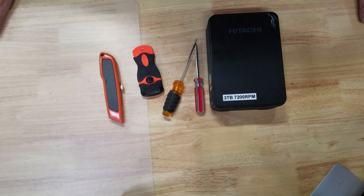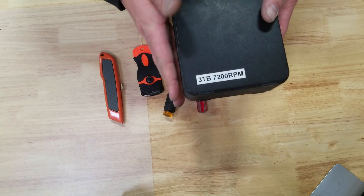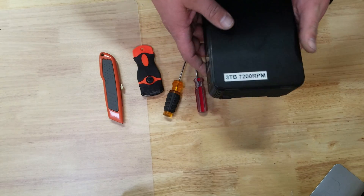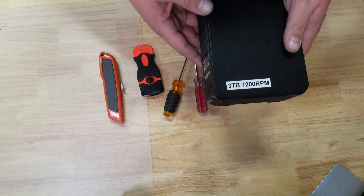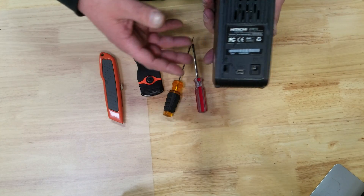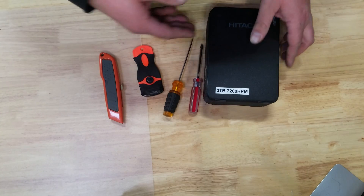Hey guys, I'm Tech from Tech Driven, and today we're gonna try to take apart a Hitachi 2.0 desk — it's a 3TB USB 2.0 interface enclosure with a 7200 RPM drive in it. It's kind of a shame that it's USB 2.0, so I want to put that drive in a new USB 3.0 enclosure.